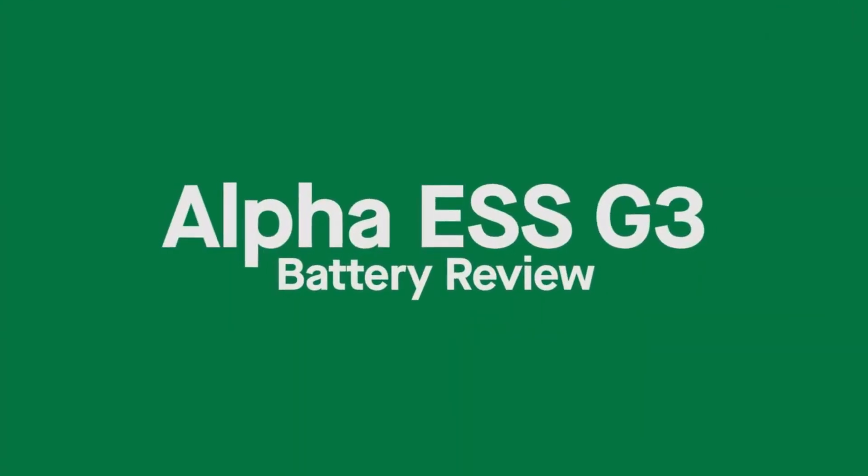Welcome back to another video. Today it's all about the Alpha ESS G3 hybrid battery solution. First of all, who are Alpha ESS? If you're here in the UK, you've probably not really heard of them that much when researching or looking to buy a solar system for your property.